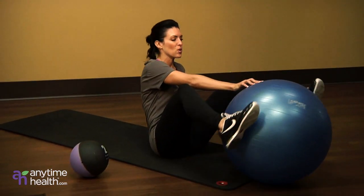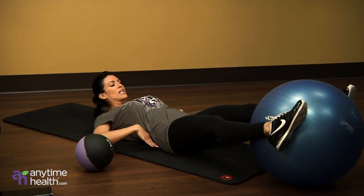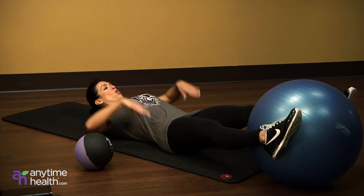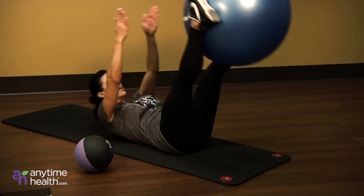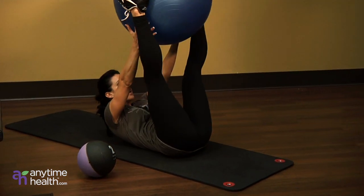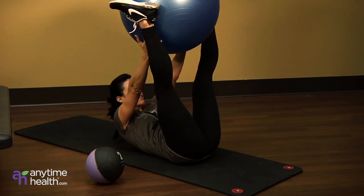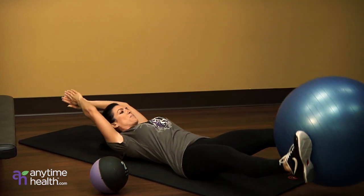Let's start here first with a stability ball pass. This is going to be probably the most difficult, so that's why I like to do it first. You want to keep your lower back flat here. You're not going to bring your shoulders forward — just bring it up and back down, nice and controlled. Don't throw the ball, just pass it.